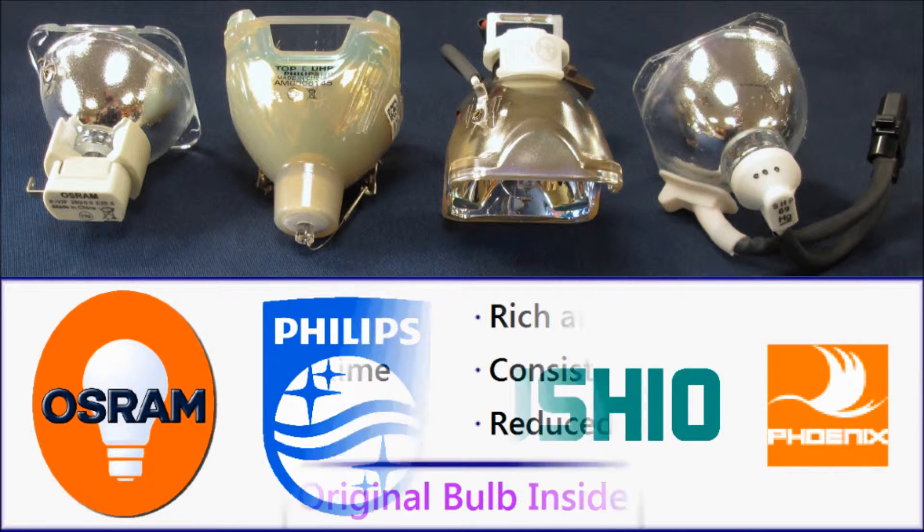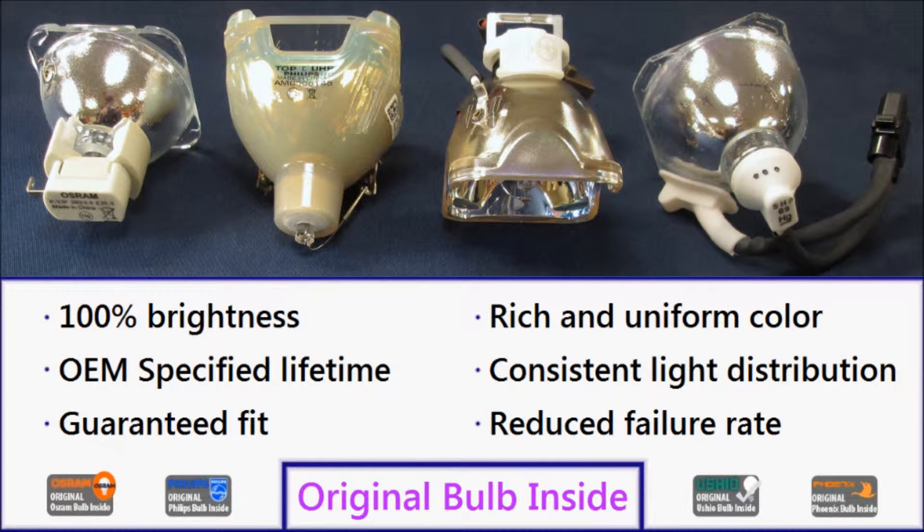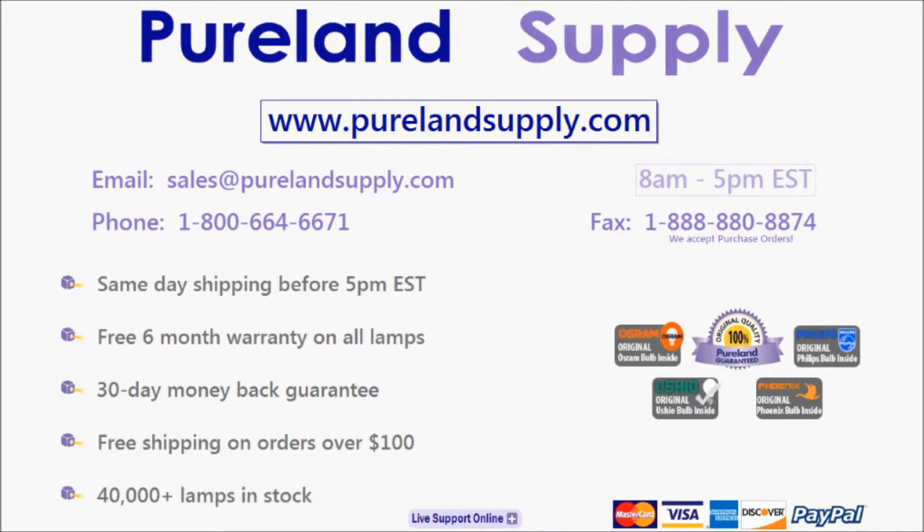These are the same bulbs used by the original manufacturer, and they offer the same performance, lifetime, and brightness as an OEM lamp at a fraction of the cost. Please give us a call at 1-800-664-6671 or email us at sales@purelandsupply.com. We look forward to speaking with you and becoming your reliable source for replacement projector lamps.